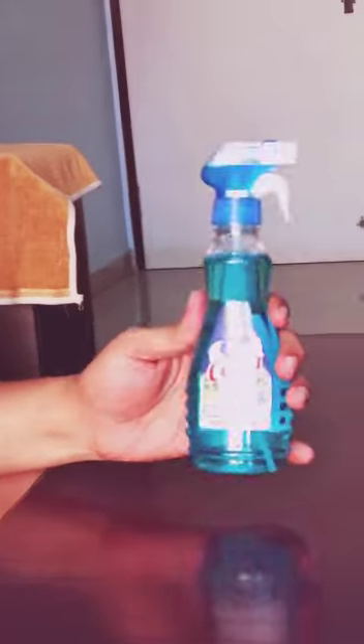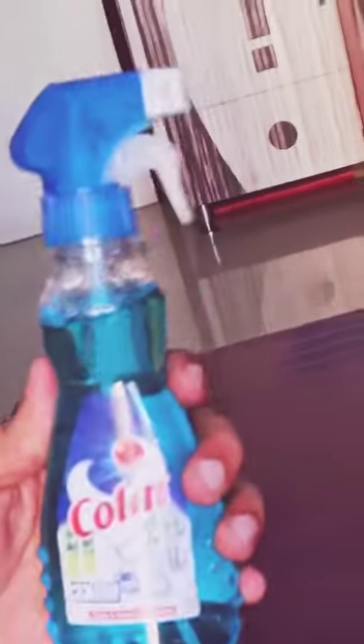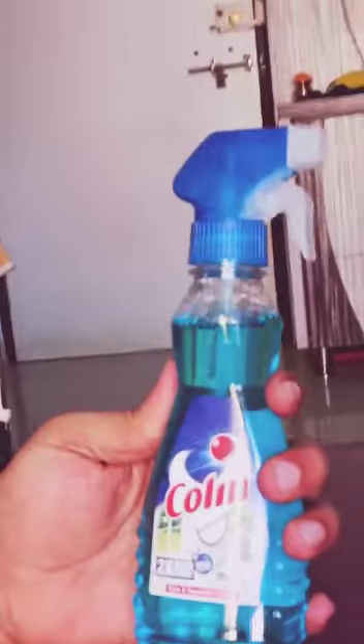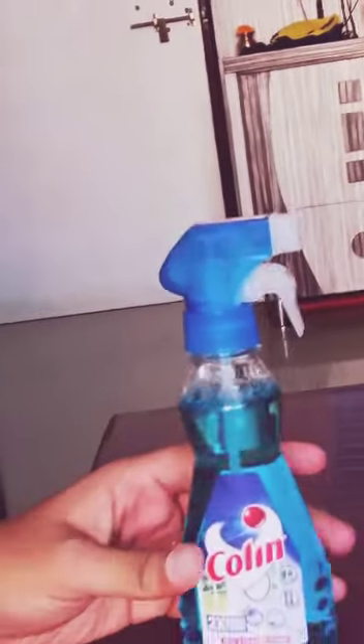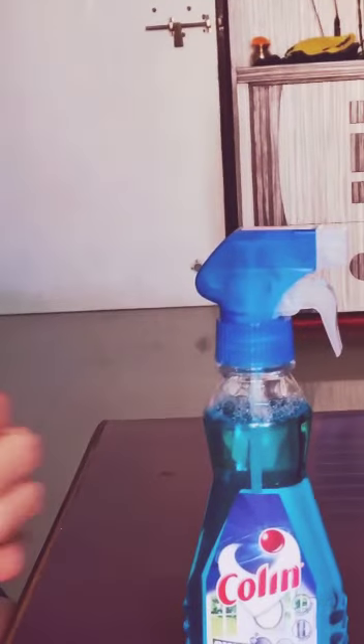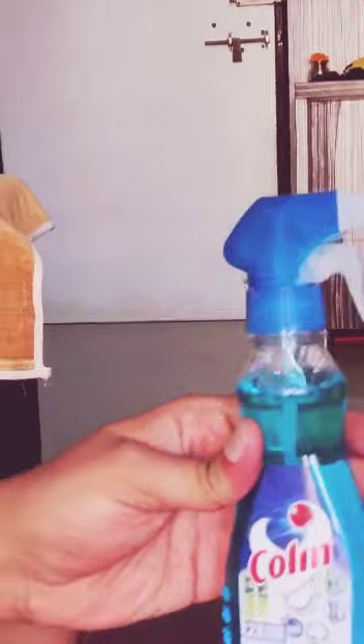Hello guys! As you can see, today we are going to unlock the Colleen household cleaner. We want to know about it. It is basically used for glass cleaning, but the packing is done in a very awesome way.